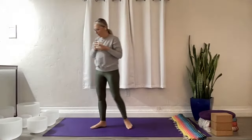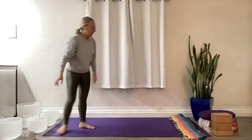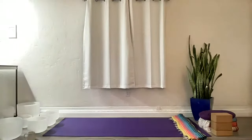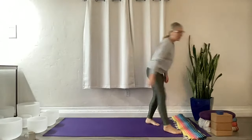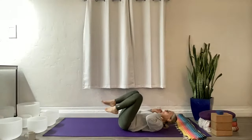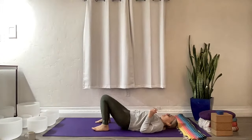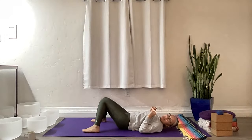Welcome back to your mat. We are going to get into your hips today, so have a blanket handy. You may need a strap — now we're going to start on our backs. Come onto your back, lie down with your feet on the mat, knees resting against each other.